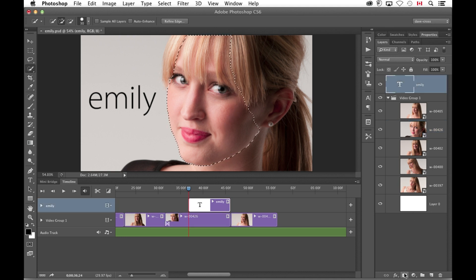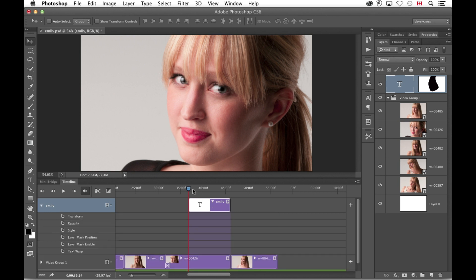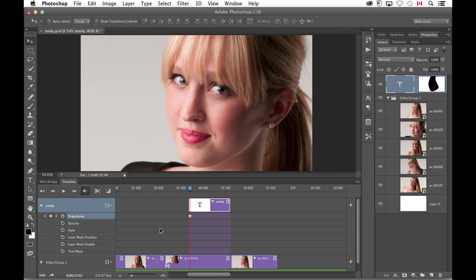I'm going to select just the side of her face — I'm not worried about selecting everything, just trying to hide the text behind her. I go back to the type layer and add a mask. Initially it's the wrong way around, so I invert it. The real trick is you've got to unlink the two of them so you can make it look like the text is in behind. Having done those quick steps, at the beginning I want the text to be here, and at the end I want the text to be over here.